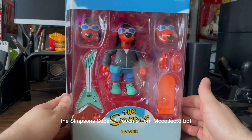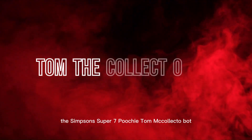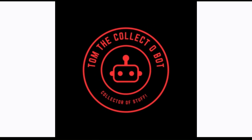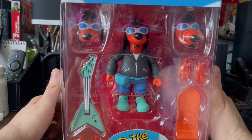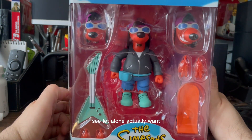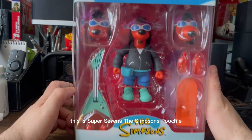On the desk today, The Simpsons Super 7 Poochie. Tom the Collecto Bot. Today I'm looking at a figure I didn't think I would ever see, let alone actually want. This is Super 7's The Simpsons Poochie.